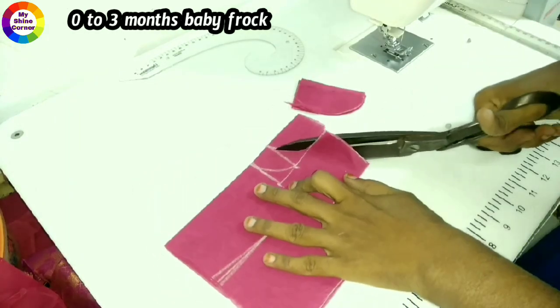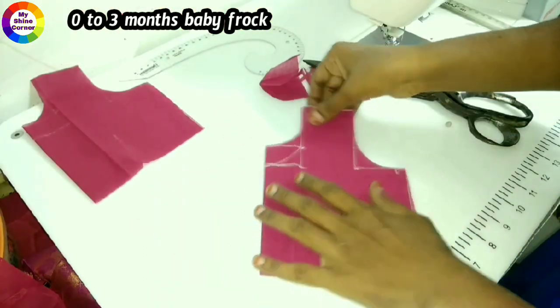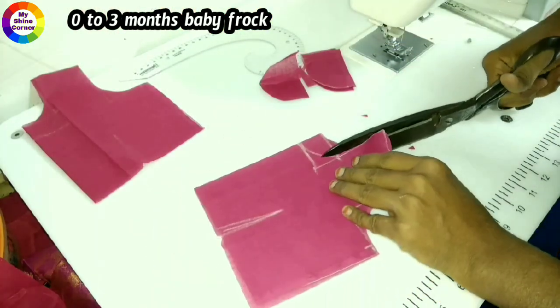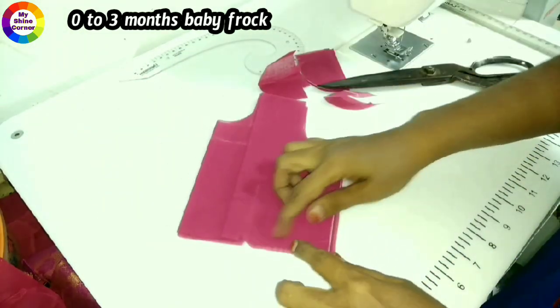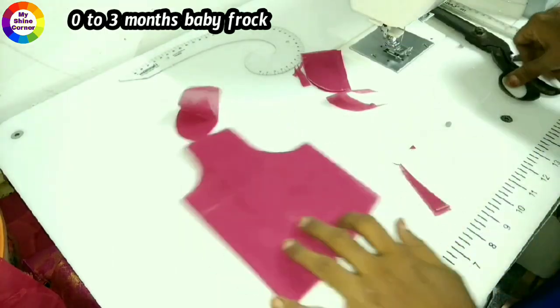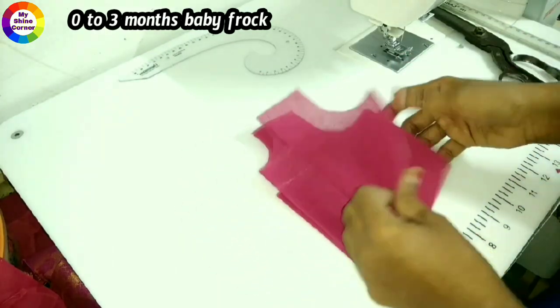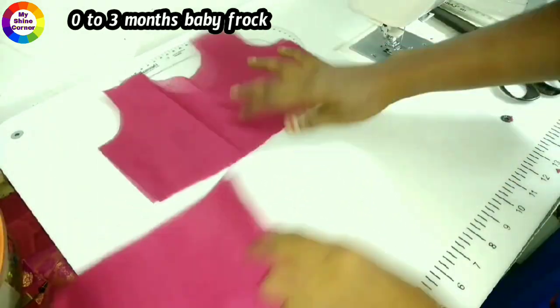We will make the front and back body lining. We will cut the lining to the main fabric. This is the front neck. The back front is ready. We will mark the front and back side. We will cut the lining to the main fabric and cut the lining to the same size.